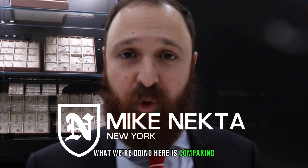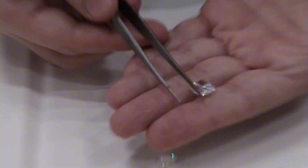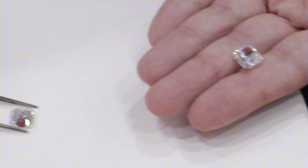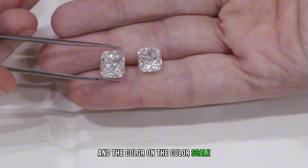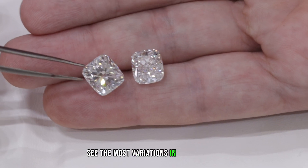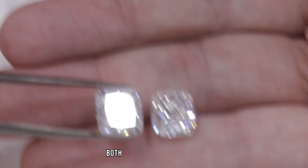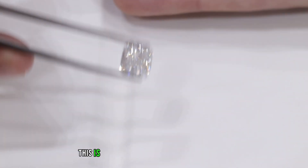Welcome back folks. What we're doing here is comparing two cushion cut diamonds. One is a little bit over five carat — this is five and a quarter. Both are F color. There's a difference in the way they're cut; I see the most variations in cushion cuts. One is an SI1 and the other is a VS2.